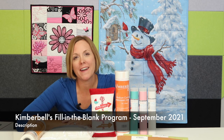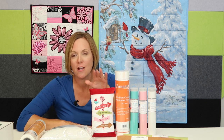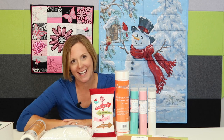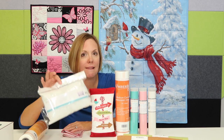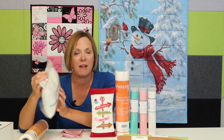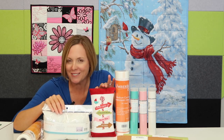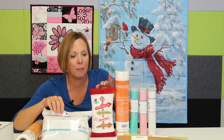It's feeling a little bit like Christmas around here as we're getting a lot of the samples done from Kimberbell and from OESD that are all holiday related. In this video, we want to cover the brand new Fill in the Blank program project from Kimberbell Designs. The way it works is that you buy the blank item — and this month it's their pillow insert, the nine and a half by five and a half inch — and by buying this, you get the exclusive design to make this adorable pillow.